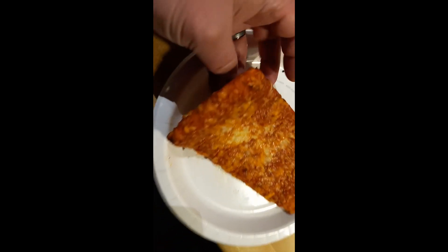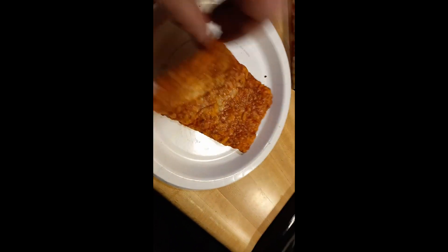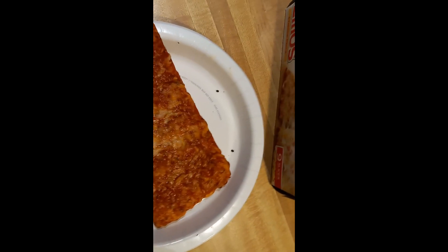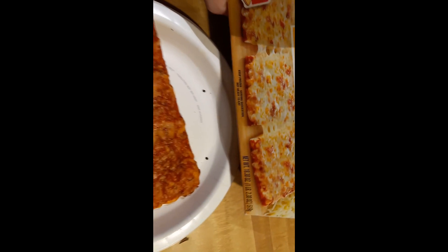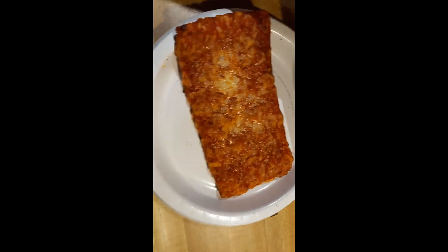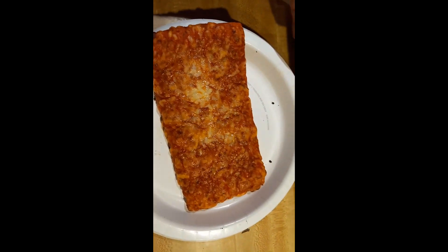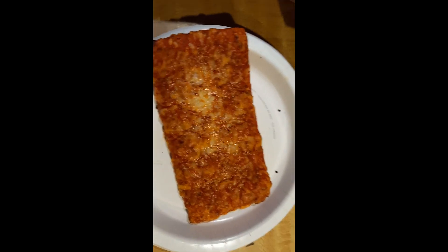Looking pretty good on direct rack. It's supposed to give it a crispier crust, although this is flimsy. Not looking bad, and smelling pretty darn good too. Not looking exactly like the pizza on the box, but I can't even tell that there's three slices here — this is just going to be one slice of pizza.